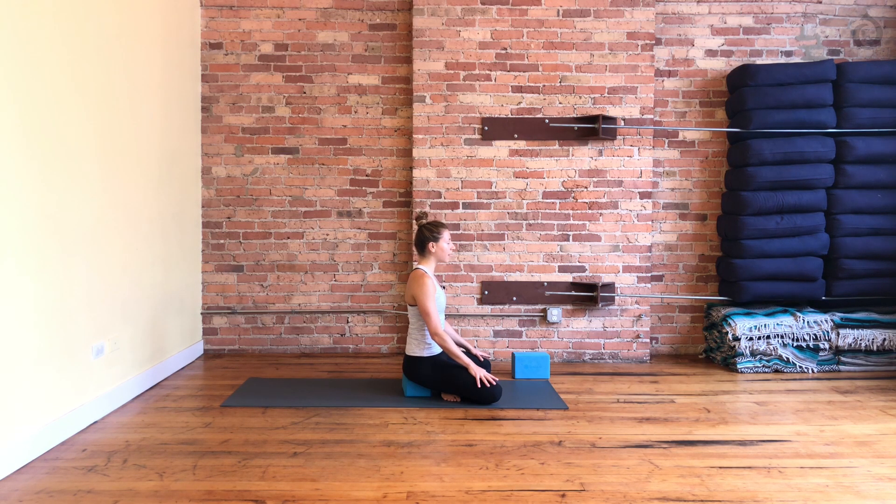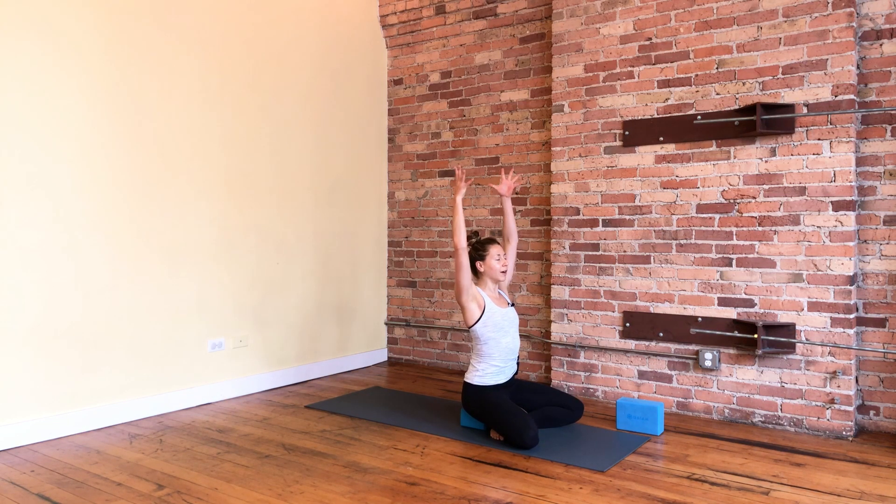On your inhale, fill up your lungs all the way from your center. And on your exhale, breathe out through your nose gently. Take one more centering breath like that. You can always keep your eyes closed and listen to my voice, or blink your eyes open and stretch your arms up and overhead. Interlace your hands and press your palms towards the ceiling.